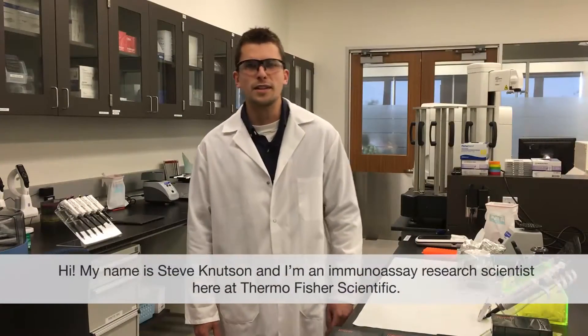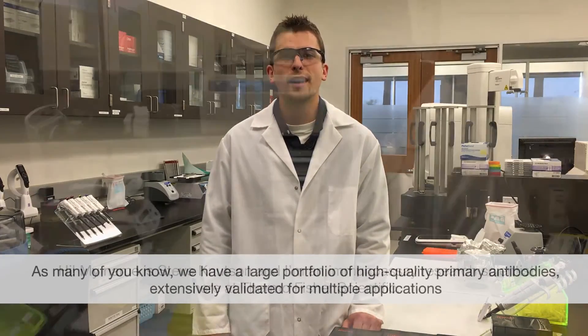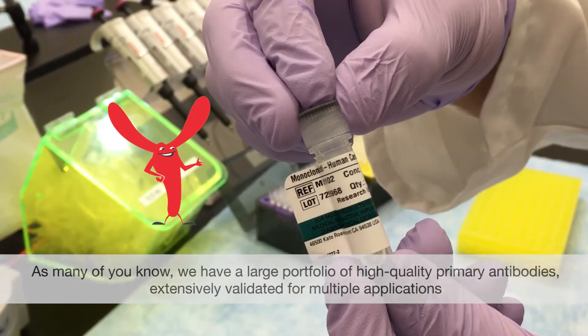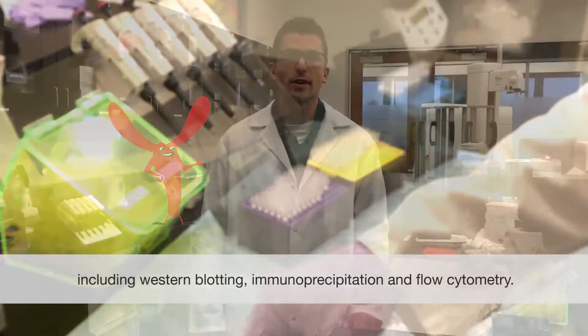Hi, my name is Steve Knudsen and I'm an immunoassay research scientist here at Thermo Fisher Scientific. As many of you know, we have a large portfolio of high quality primary antibodies extensively validated for multiple applications including Western blotting, immunoprecipitation, and flow cytometry.